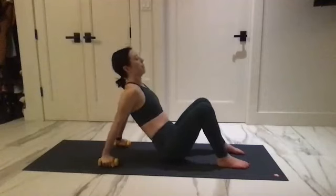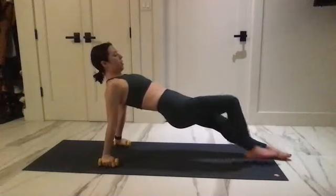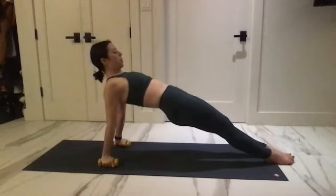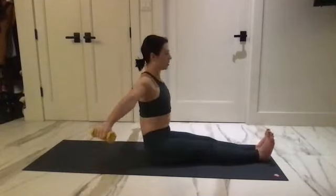Little variation here — take one leg out straight, other leg out straight. Hold your body up, bring your shoulder blades together. Tuck under for five, four, three, two, one. Take it down all the way, reach the arms out to the side.